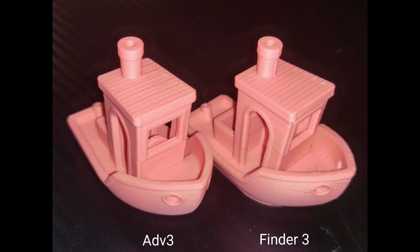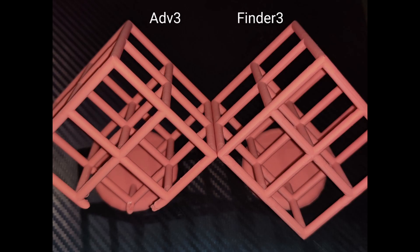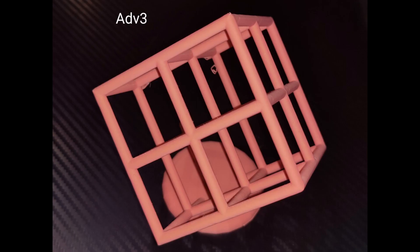This one is the standard Benchy, and then next up is this Lattice Cube. We had a few problems on the Adventurer 3 with the back breaking during printing, but otherwise quite a clean result.